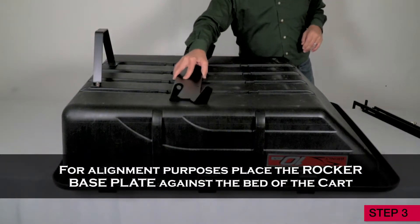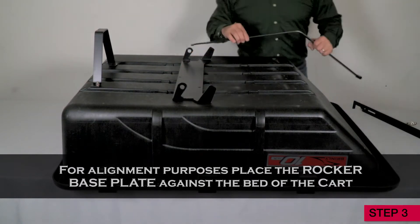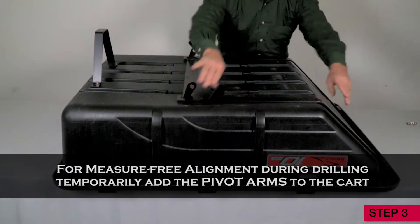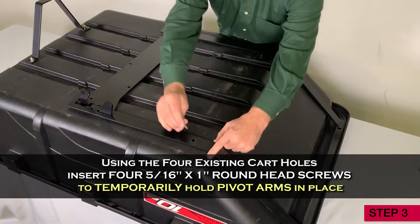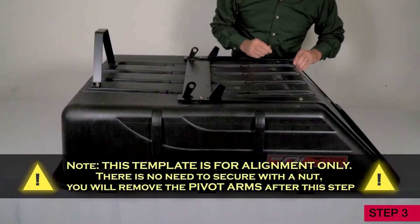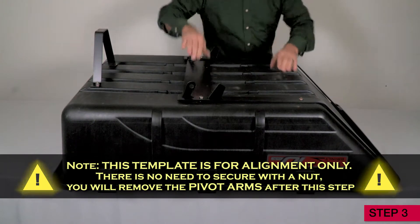For alignment purposes, place the rocker base plate against the bed of the cart. For measure-free alignment during drilling, temporarily add the pivot arms to the cart. Using the four existing cart holes, slide four 5/16 inch round head screws to temporarily hold the pivot arms in place. Note, this template is for alignment only. There is no need to secure with the nut. You will remove the pivot arms after this step.